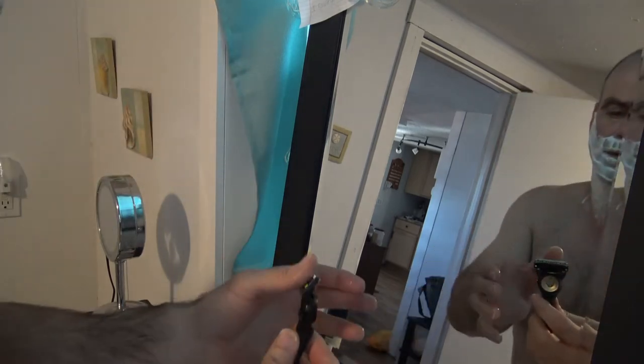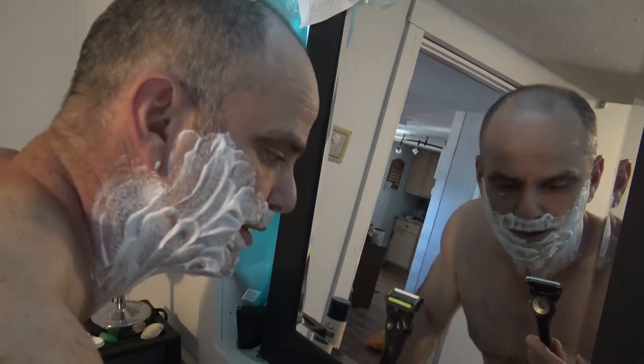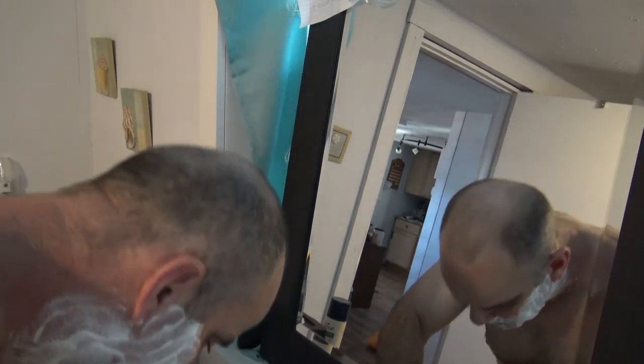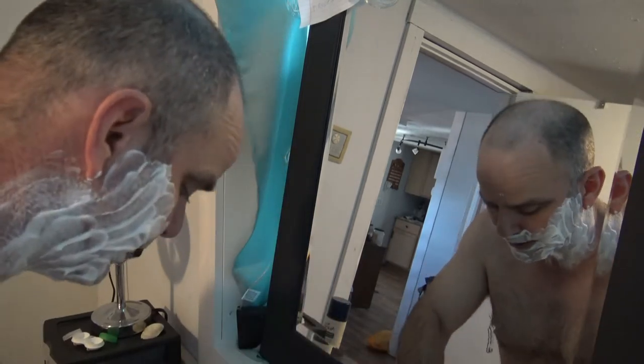I just like it because the razors are flexible — they contour to your face. You can time me if you want, but this thing shaves really quick. Just remember to always shave with the grain first and then go back over against the grain.